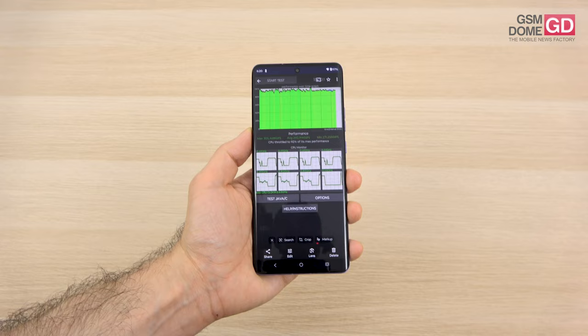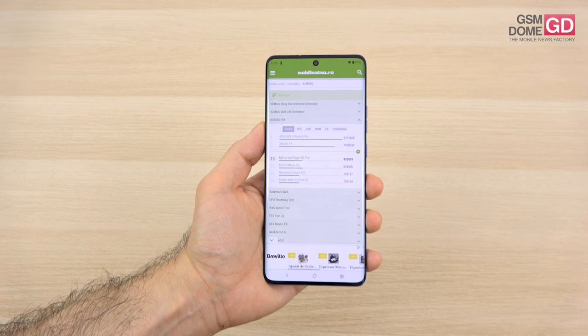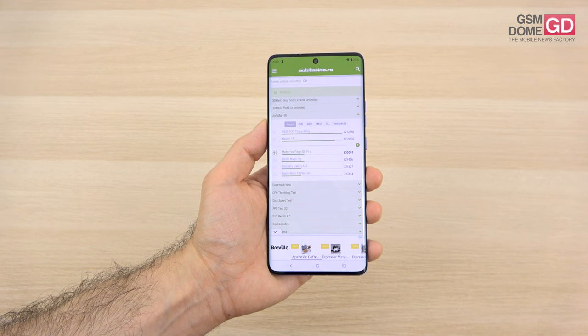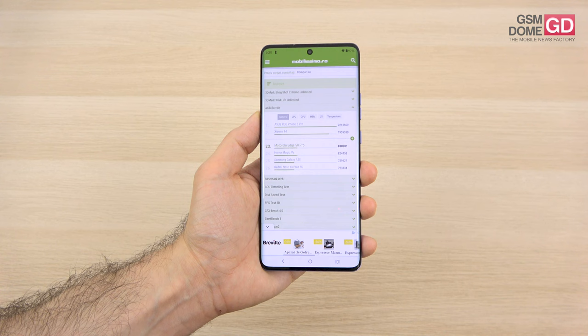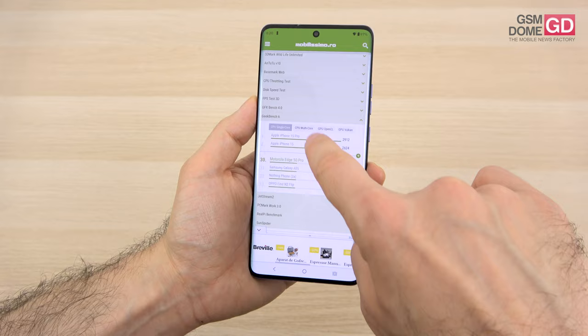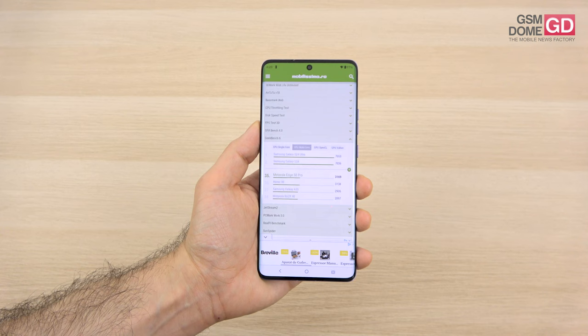Moving to benchmarks — in Antutu 10, the 830K points mean we're beating the Galaxy A55, Honor Magic VS, Honor 90, and Nothing Phone 2A. It's 22nd placed, with the OnePlus Nord 3 and some flagships above it. In Geekbench 6 multi-core, we're above Honor 90 and Galaxy A35, though the OnePlus Nord 3 is superior. From the benchmarks, it does feel more like a mid-ranger than a flagship.